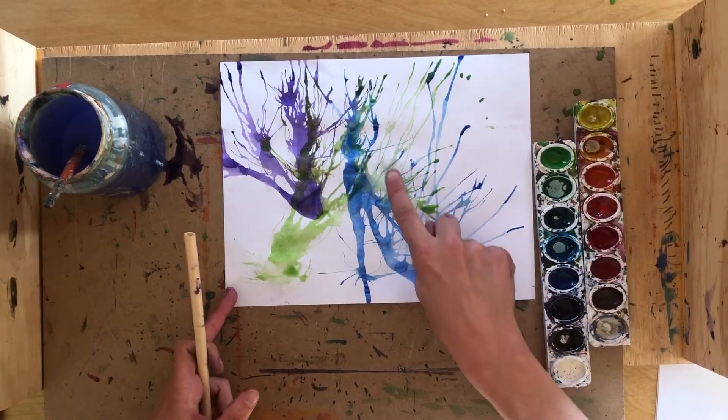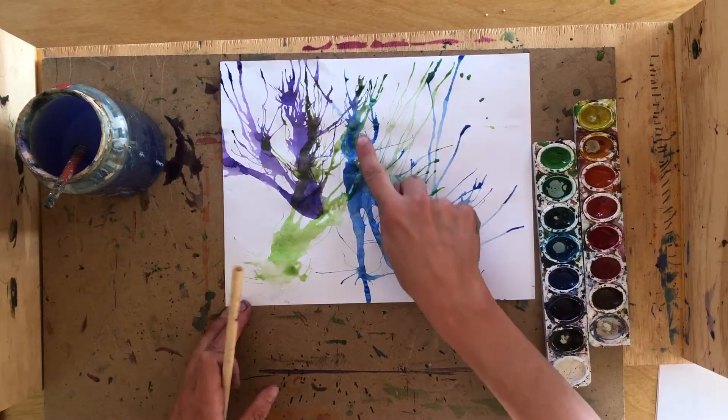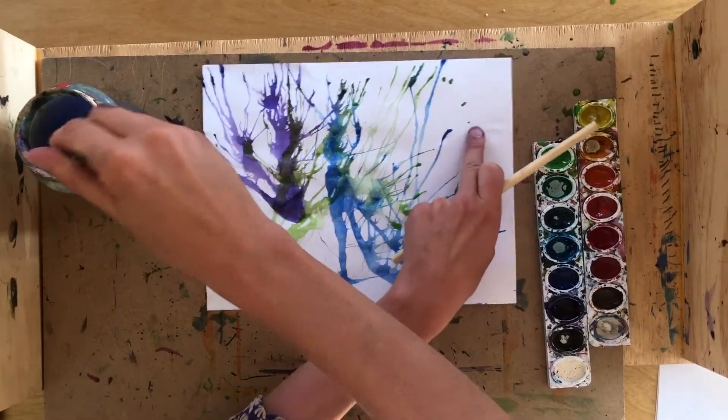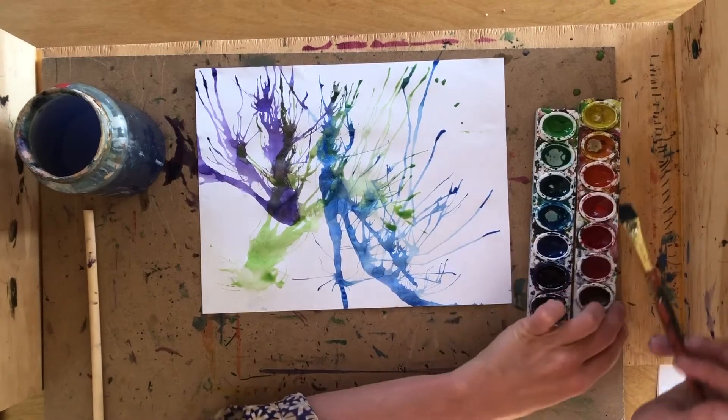Some of the color overlapped the other color, and that's okay. I like to see what sort of color it makes when they overlap. Totally fine.